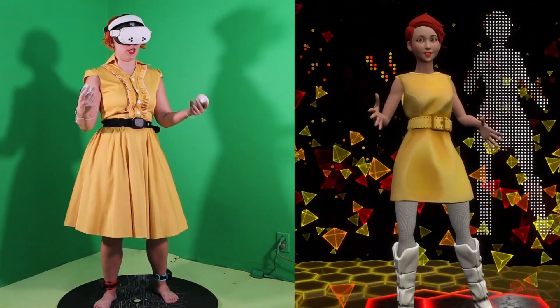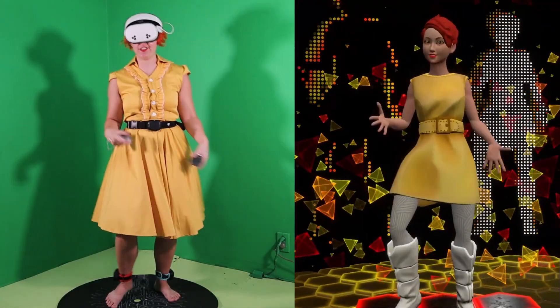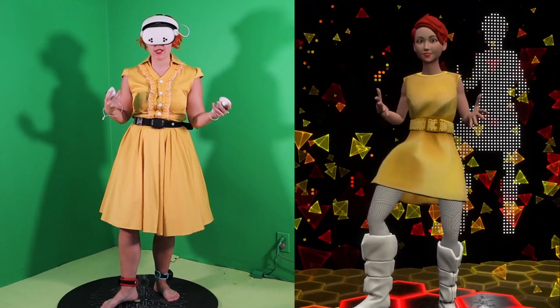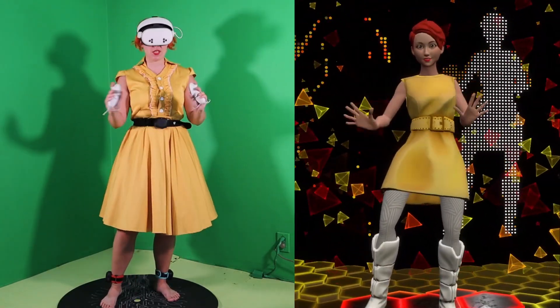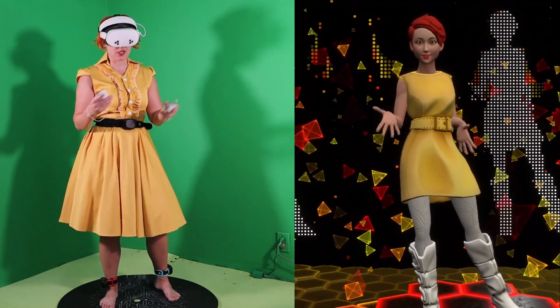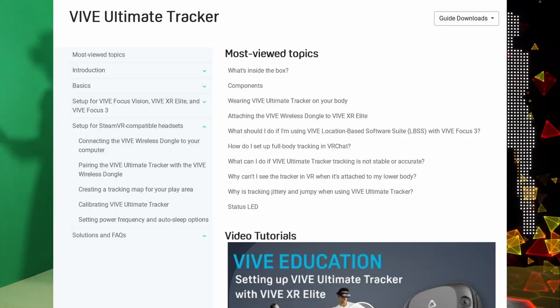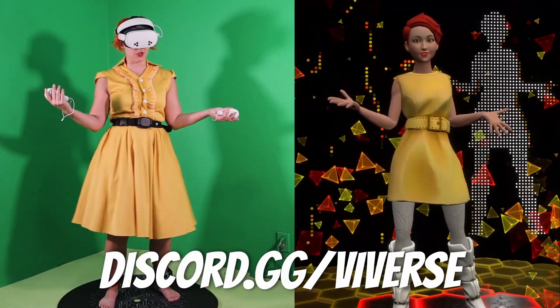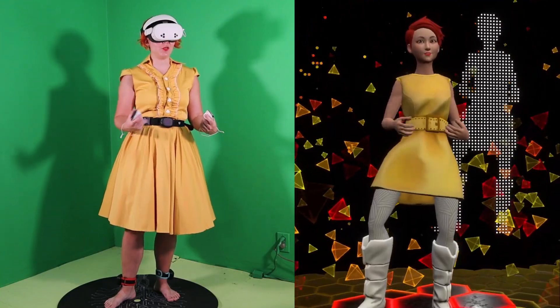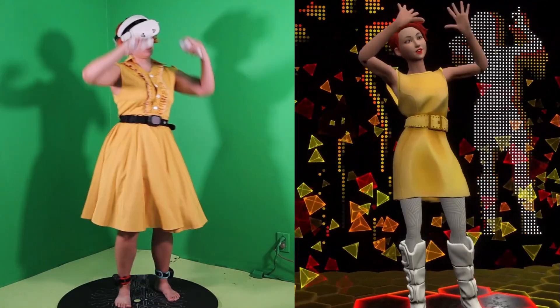You should now have your HTC Vive Ultimate Trackers set up and working with your VR headset. Practice and fine-tuning may be necessary to get the best performance. If you encounter any issues not covered here, check the official HTC support resources or their Discord. Thank you so much for watching, and as always, keep on creating and never lose that drive to improve. I'll see you on the next one.